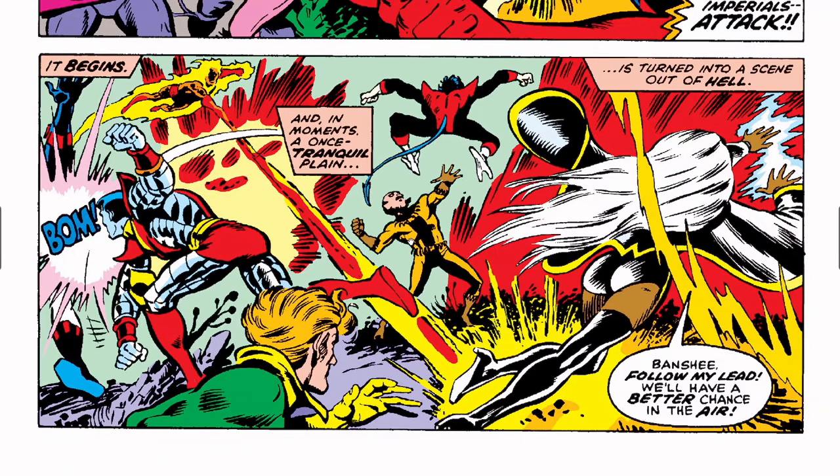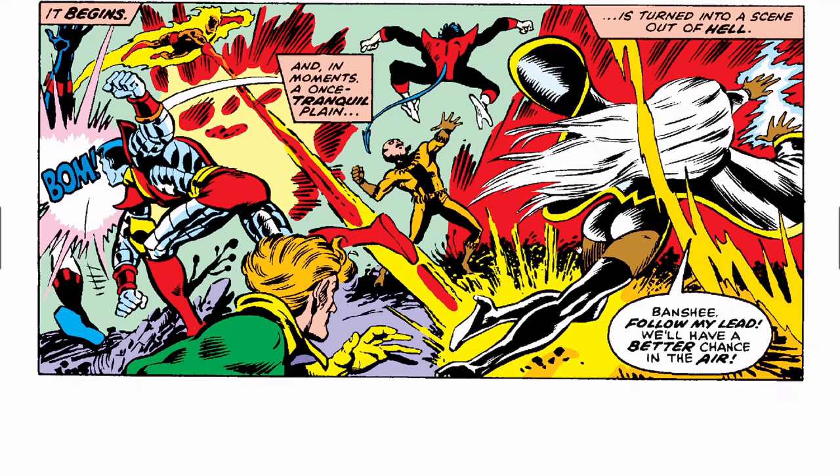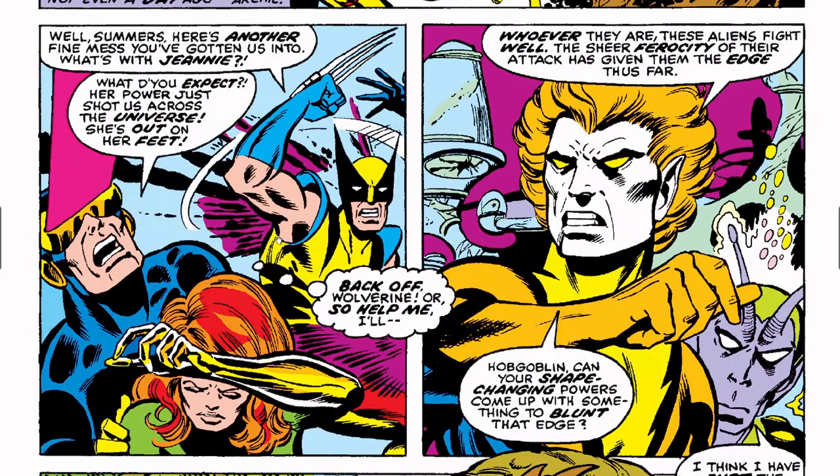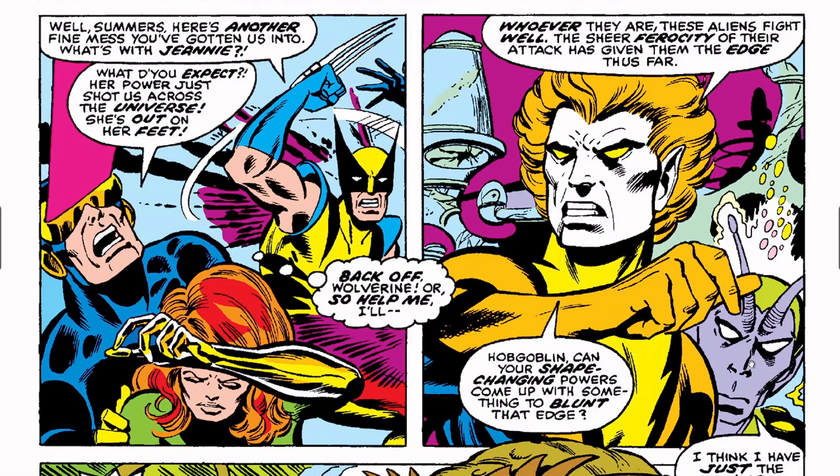Storm tells Banshee to go up in the air — maybe they'll have better luck taking the high ground. Wolverine grumbles, 'Summers, here's another fight mess you've gotten us into. What's with Genie?' Cyclops says, 'What do you expect? Her power just shot us across the universe — she's out on her feet.' He thinks to himself, 'Back off, Wolverine.' This person here is Hobgoblin — I guess that name never took off. Marvel eventually does create a Hobgoblin for Spider-Man.